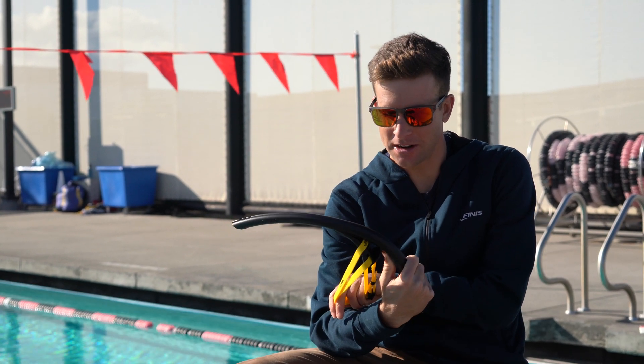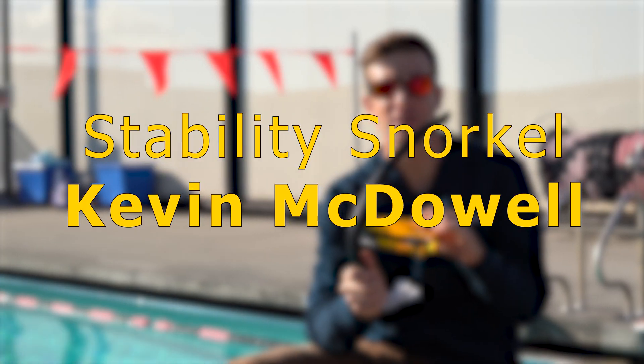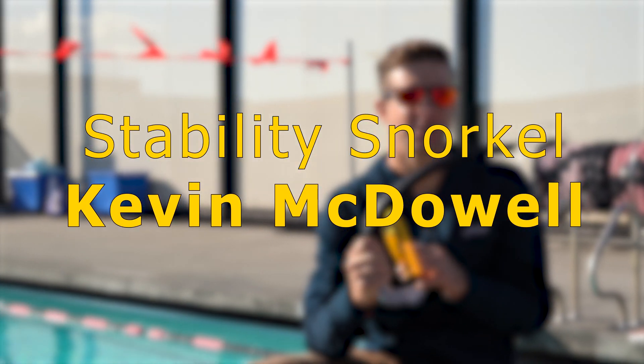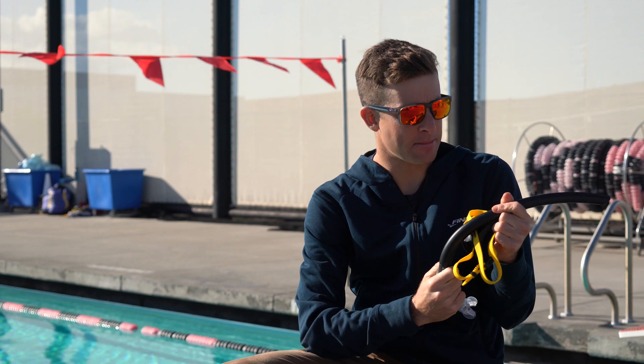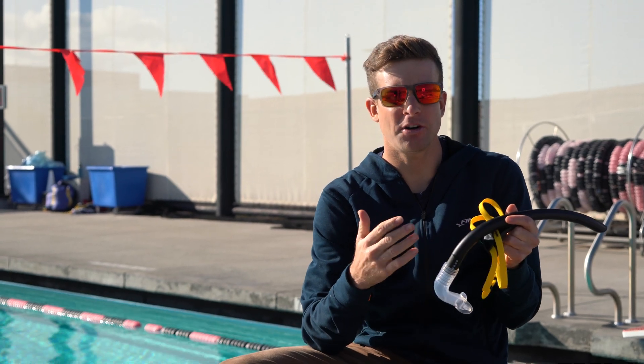Here to talk about one of my favorite tools, the stability snorkel from Phineas. I basically never go to the pool without this thing. I always start my warm-up with it — I swim about the first thousand meters of every swim with it. The big thing I like is it sets me up for the swim, allowing me to focus on getting my body position right and my head position right, and start to get the feel for the water.